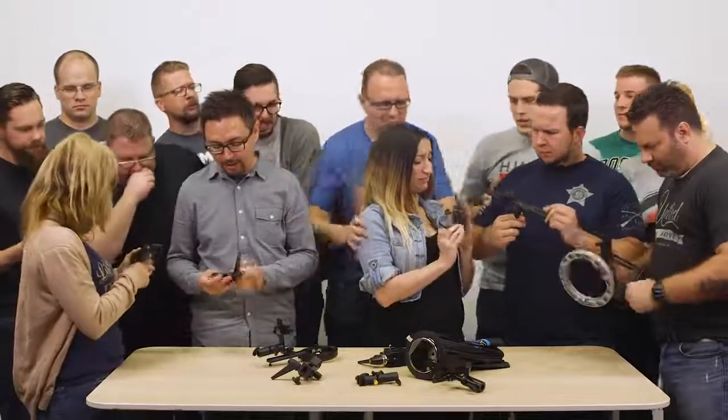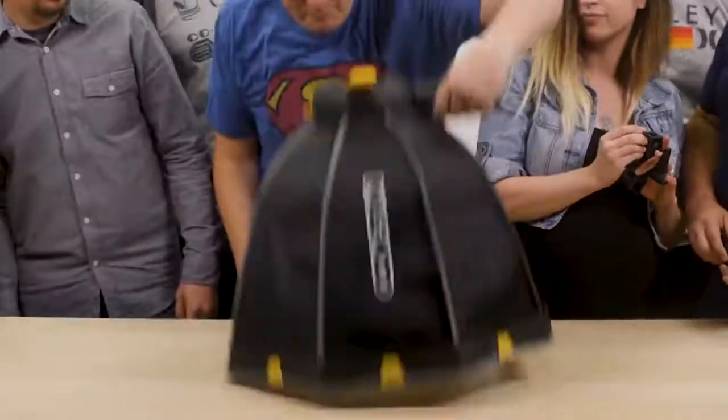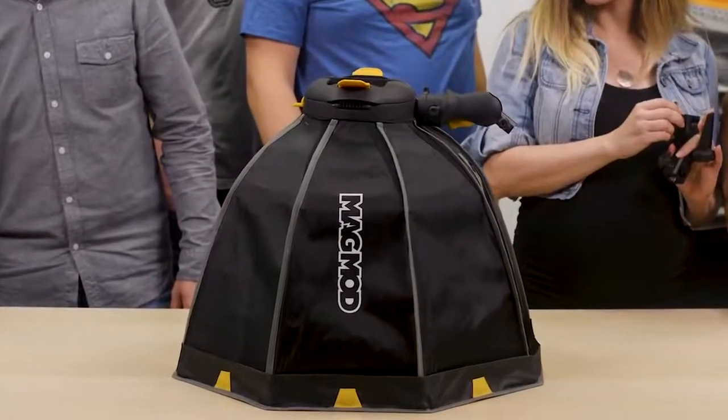Our team at MagMod wanted to change all that. So we created the MagBox — the easiest softbox to set up, mount, modify, and gel. Period.